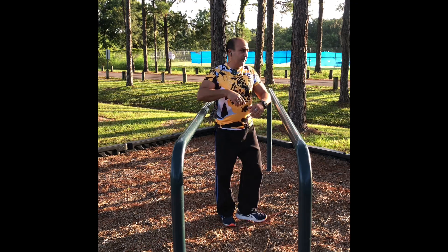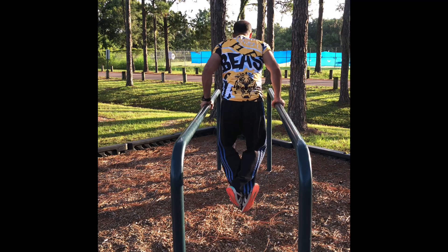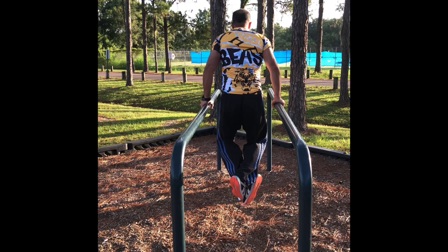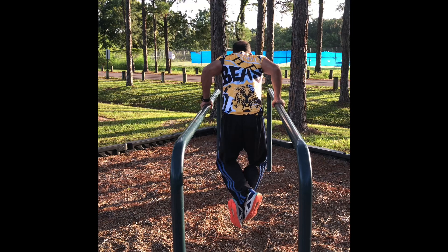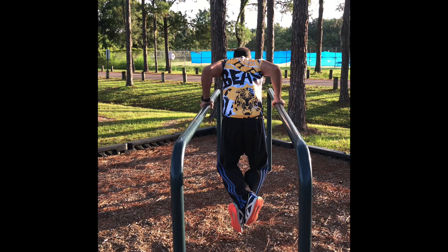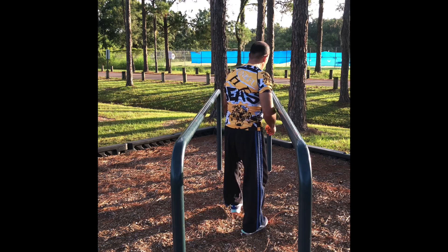I will do it on the other side. Right down. One, two, three, four, five, six, seven, eight, nine, and ten. Relax and move your arms.